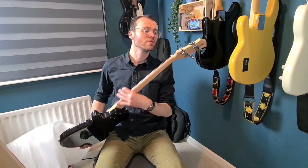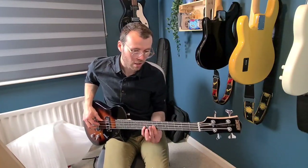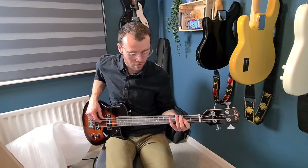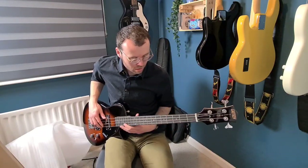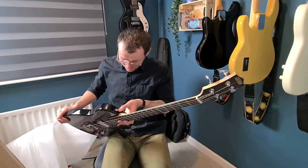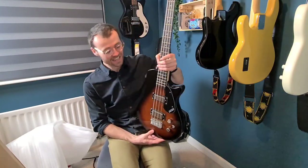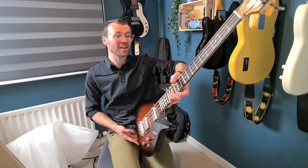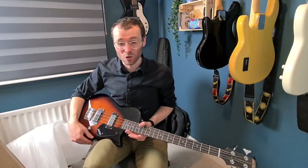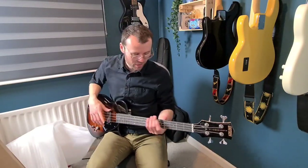Gretsch G2210 — is that what it's called? Electromatic, short scale. Out of tune, of course, but that's how you should send basses anyway, so that's fine. That feels really nice. I never really used to like Les Paul looking basses — I always thought they just looked weird — but on a short scale, of course it's getting closer to guitar territory, and that just looks awesome. They also do this in black and a really cool green. Personally, I like this the best — it's just the most classic, classy look with the Les Paul style.